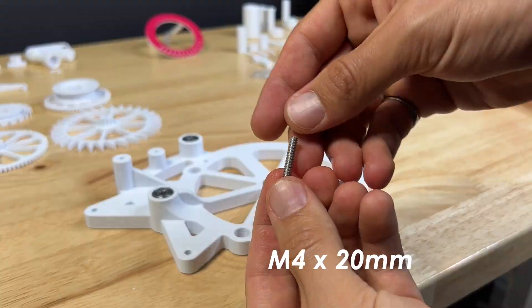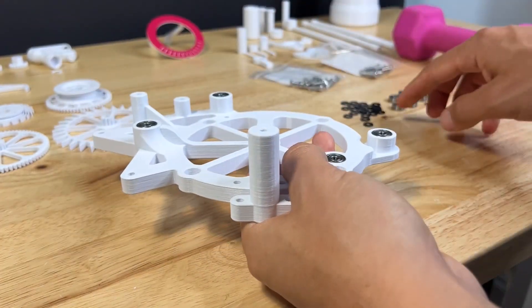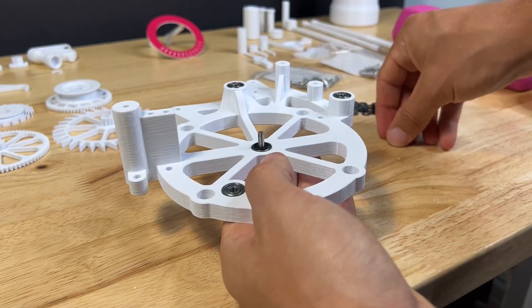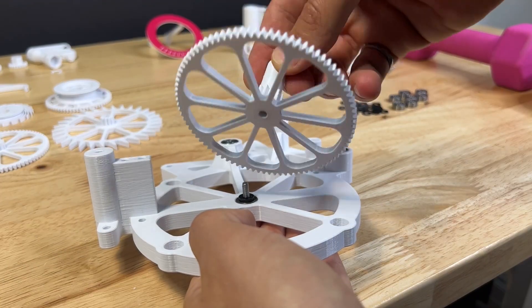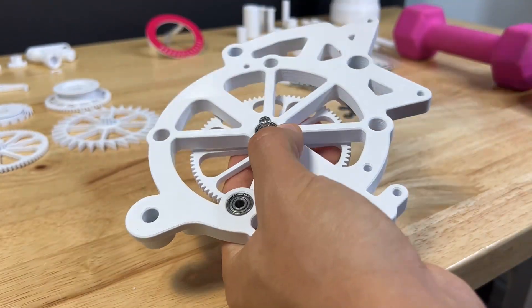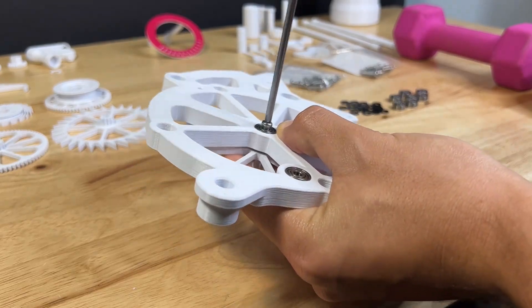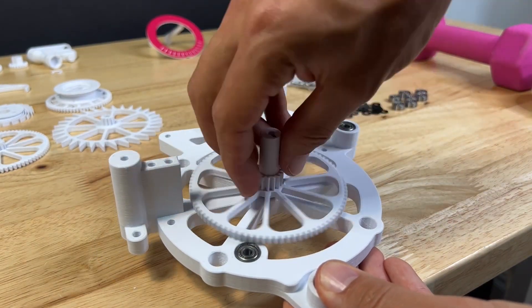Throw an M4 by 20 screw into the center bearing on the base and throw two washers onto the end of that. Grab your 88 by 15 gear — that's the one with the big post coming out of the center — and do the same thing as the other gear. Screw it in nice and straight, then give it a spin to make sure it's not too tight and spins freely.